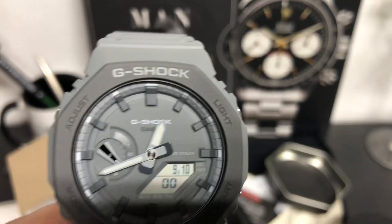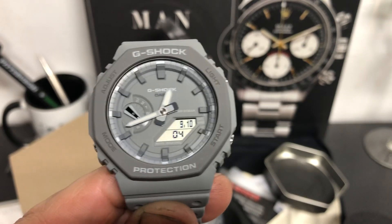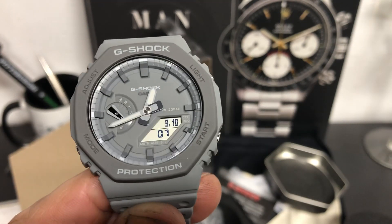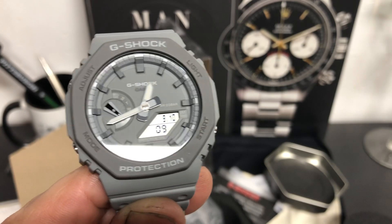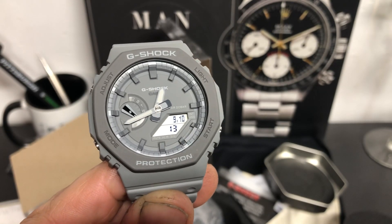Good looking piece. Anyway guys, just wanted to show you this — it's just kind of a first look, an unboxing of the G-Shock Casioke in gray. Thank you so much for watching. Please like and subscribe. I'll see you guys in the next one. Thank you, bye-bye.